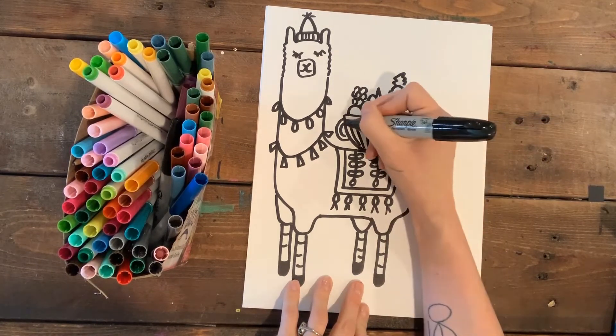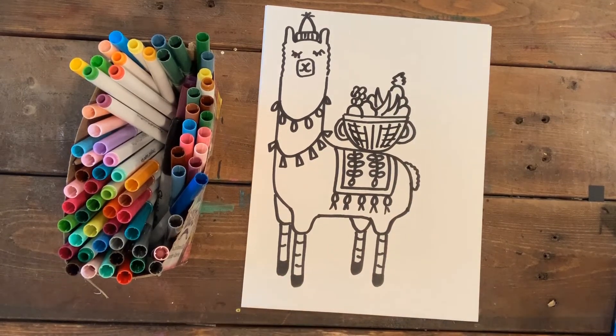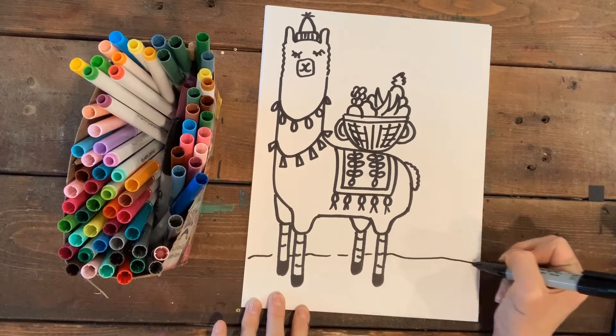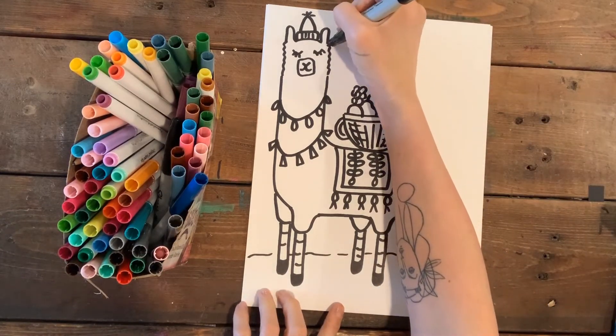Let's get a little texture on there — oh my goodness, I think he is complete! He's super adorable. If you want to give him a little background, you can. He's walking along in Peru looking super cool.